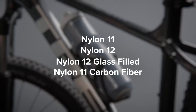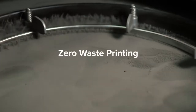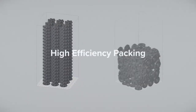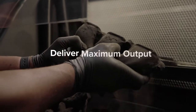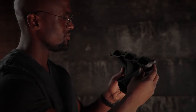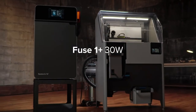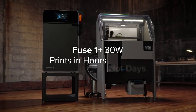We reached a major milestone: zero waste printing, enabling lower cost per part so you can deliver maximum output and minimum waste — providing whatever the world may need, tomorrow and today. Fuse 1+ 30 Watt: industrial quality parts in hours, not days.